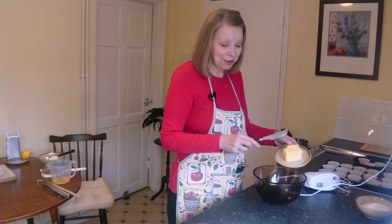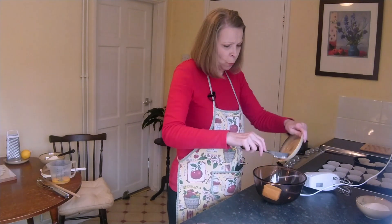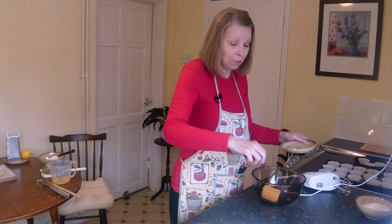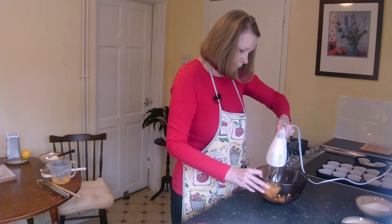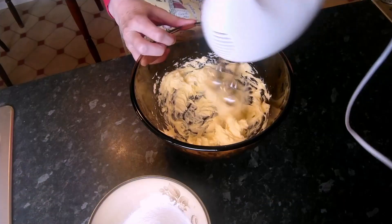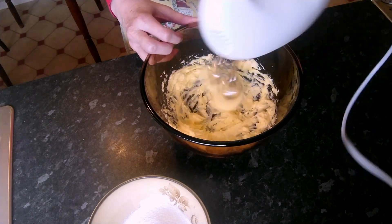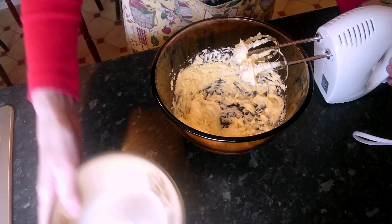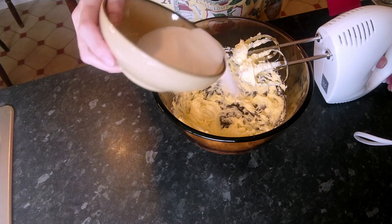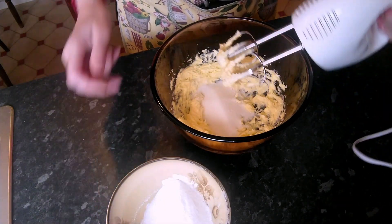So in my bowl, I'm going to put 100 grams or 4 ounces of nice warm butter — room temperature butter, nice and soft so we can cream it. Once that's creamed, I'm going to put 100 grams or 4 ounces of caster sugar and just cream that too.